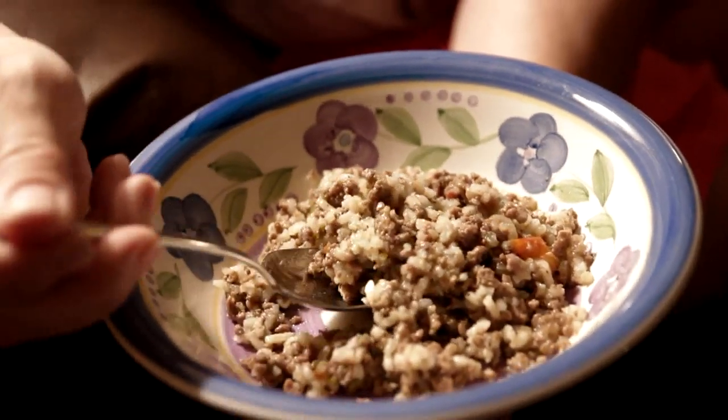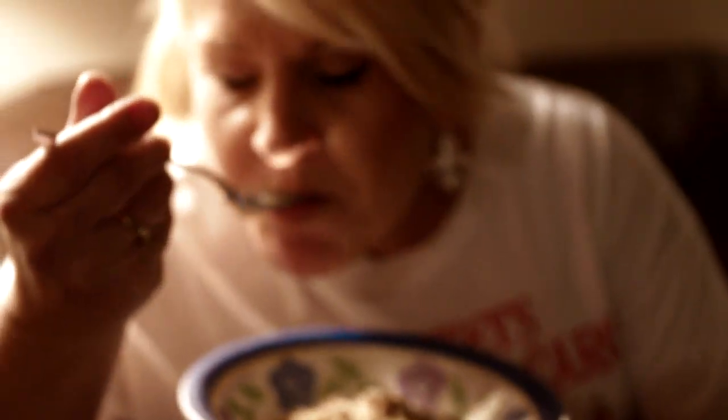This is the end result — finished, ready to go. And how is it? Mmm. Delicious.